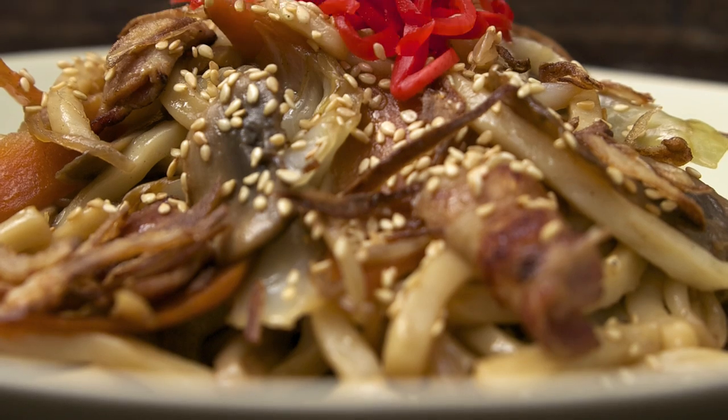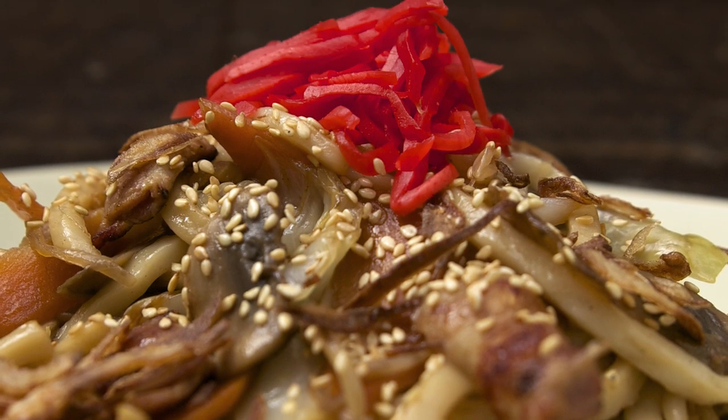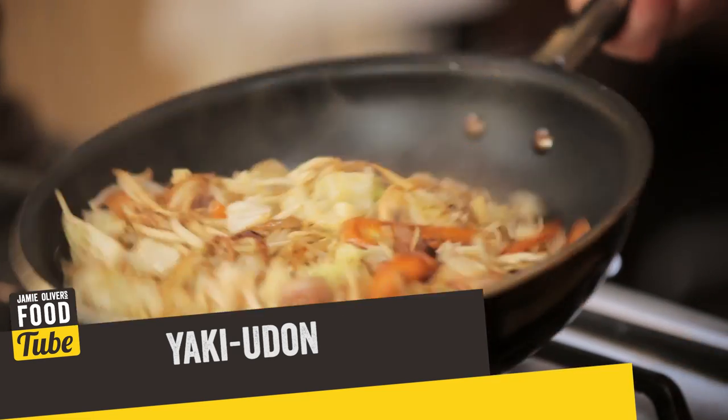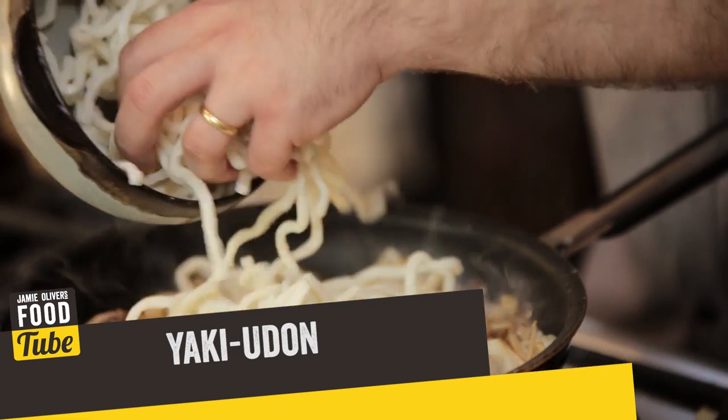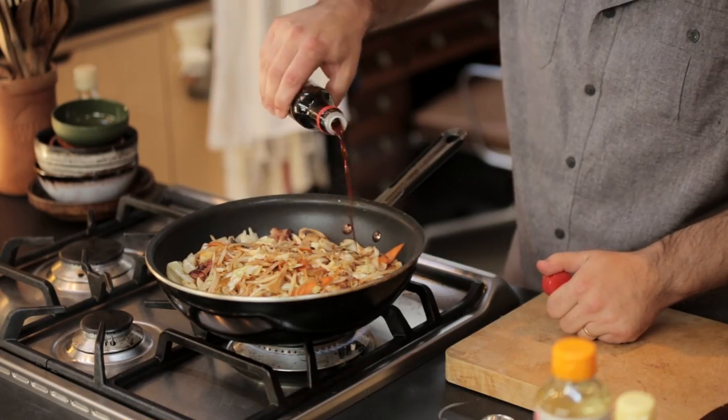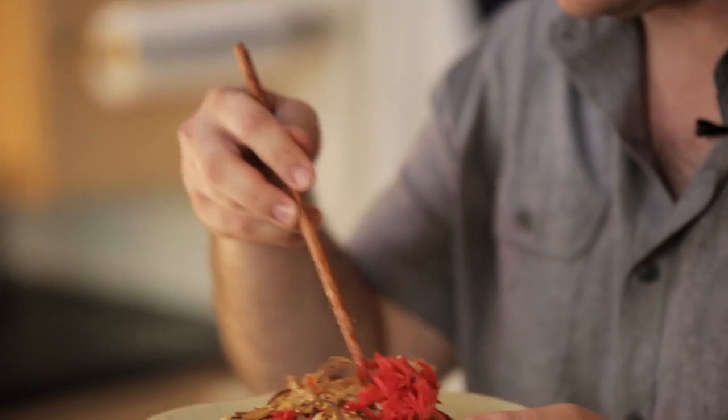Hi everybody, welcome to Food Tube. I'm Tim Anderson. I'm a chef and I love Japanese cooking. I lived in Japan for two years and now I've got a restaurant and a cookbook, both called Nanban. I'm going to cook you a dish today from the city where I live, Kitakyushu in the southwest of Japan. It's called Yaki Udon. It's essentially a stir-fried noodle dish like yakisoba with lots of crunchy veg, lots of texture, lots of color, great flavorful Japanese ingredients, bit of bacon in there. Really, really satisfying.